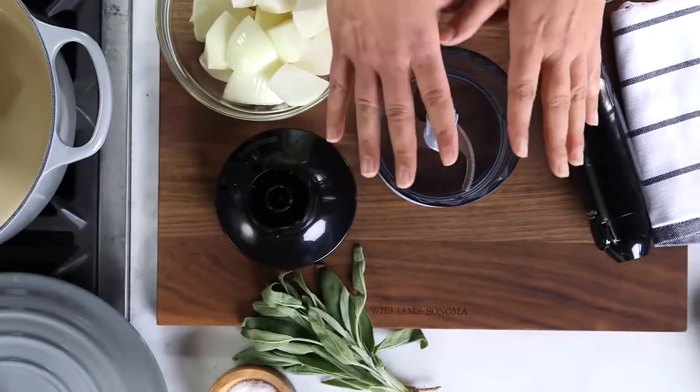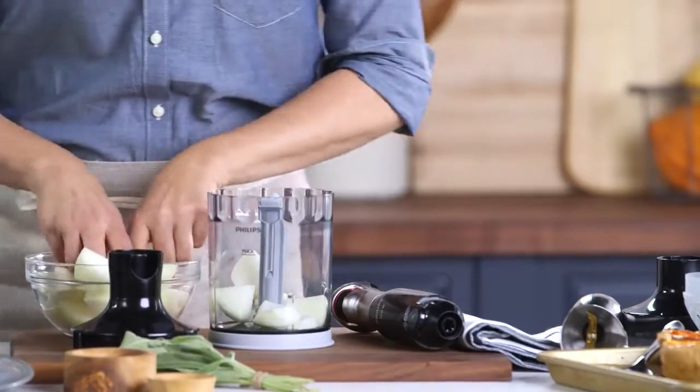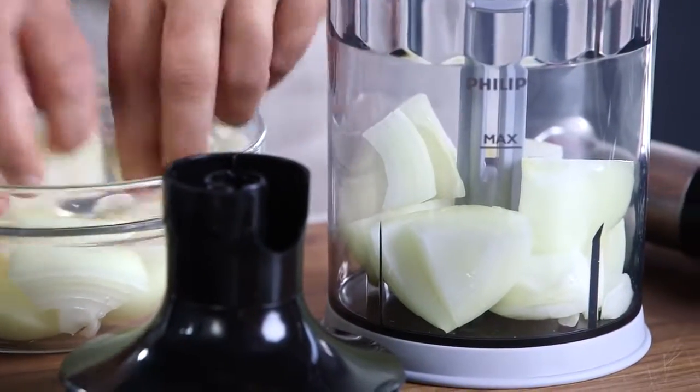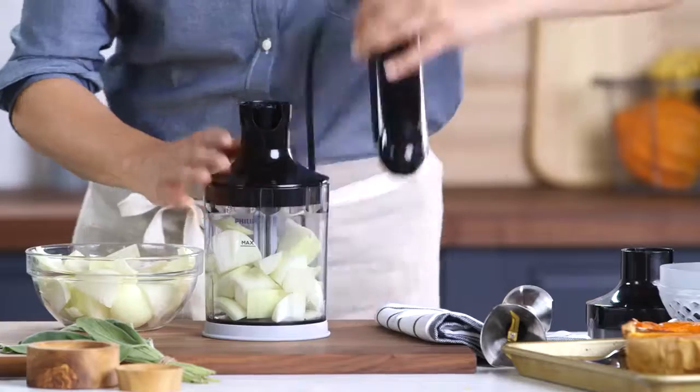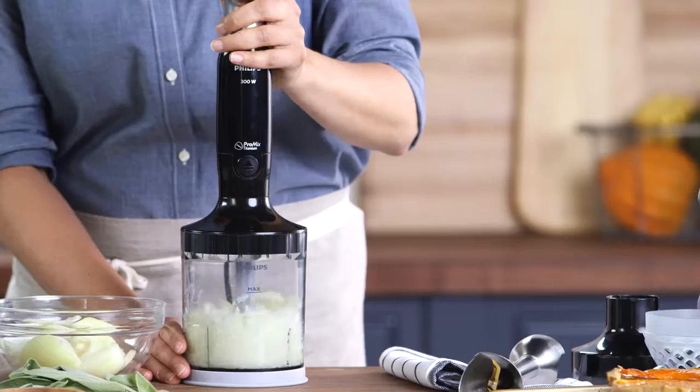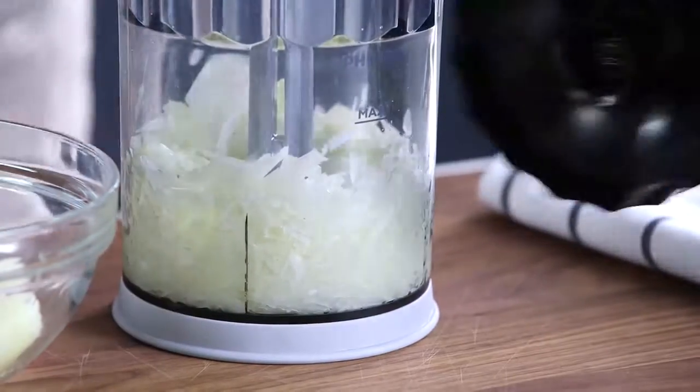One of the things that really sets the Philips ProMix apart is that it comes with two attachments. The XL chopper is great because I'm just looking for a rough chop on this since it's all going to get pureed later. Put on the lid and this just slips right in. Great, into the pot they go.